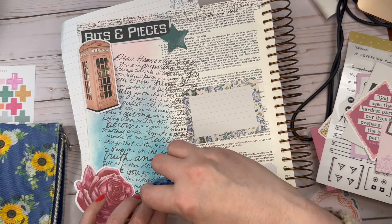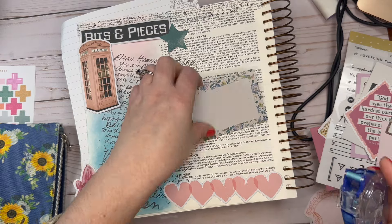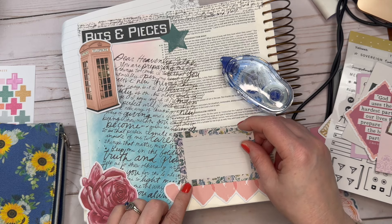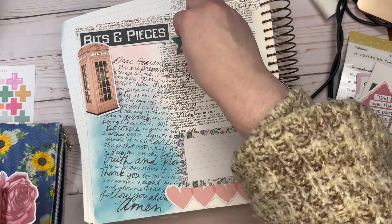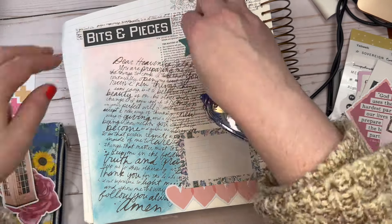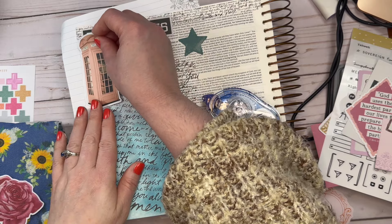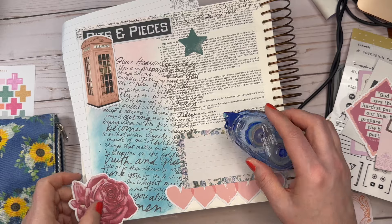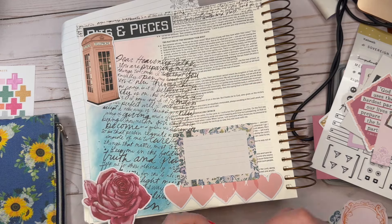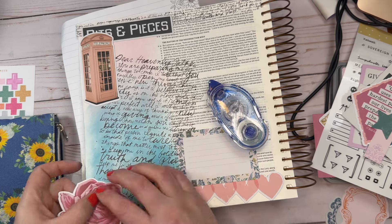I also want to share another scripture: Isaiah 35:4 in the New King James Version. It says, 'Say to those who are fearful-hearted, Be strong, do not fear. Behold, your God will come with vengeance, with the recompense of God He will come and save you.' When we pray, to pray the word, to stand on that word — stand fast in the faith is what 1 Corinthians 16:13 says. I'm putting down the telephone booth because we have a direct connection to the Father. I put down the bits and pieces ephemera because we only know in part — we can only see what we're going through right now, but God sees the whole big picture.